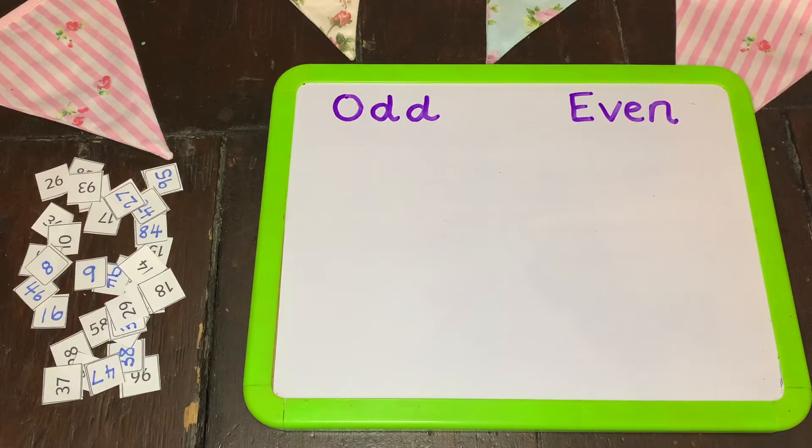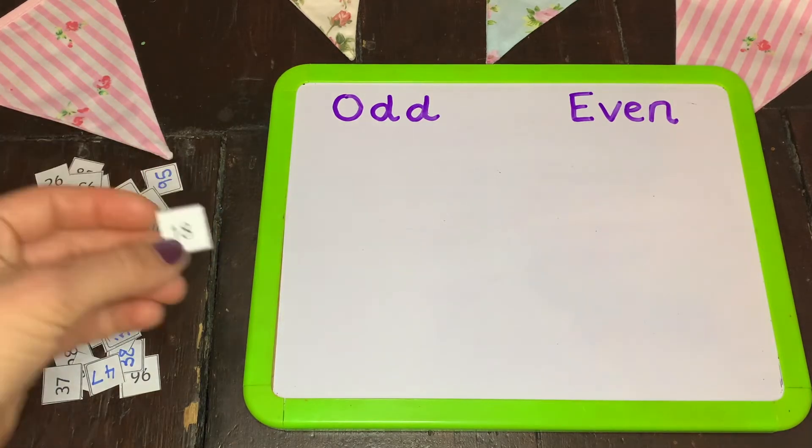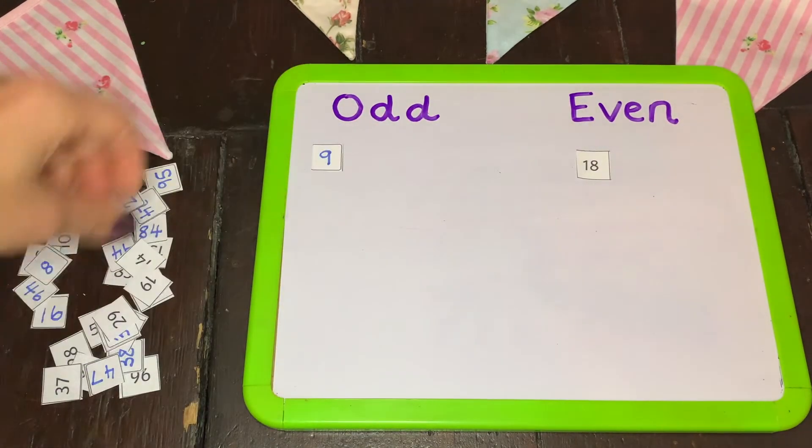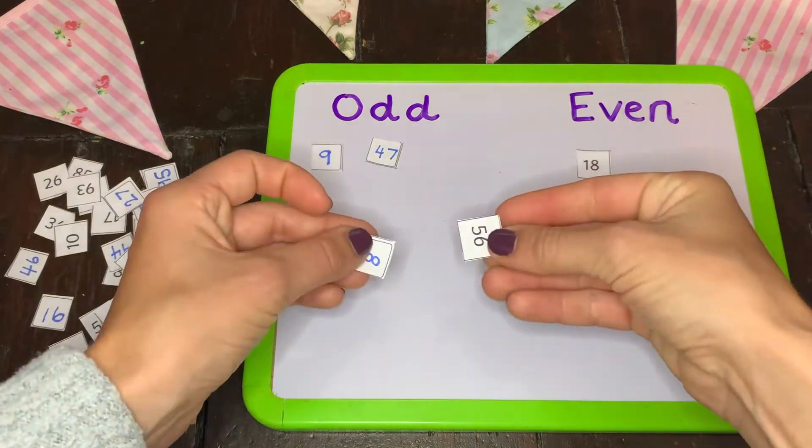However, this is not the only way that you can use this resource. There are a few different ways that you might want to use it as well. Why not cut out all of the numbers and see if your children can sort them into odd and even? They could do this independently or in a pair.